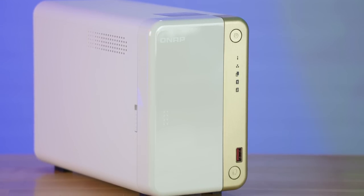Full disclosure: QNAP did send this over to me, but that does not affect my review. I am sending this back — they sent it as a loaner. Seagate also sent out some loaner drives. So thank you very much to QNAP and Seagate for sending me the hardware for today's video.